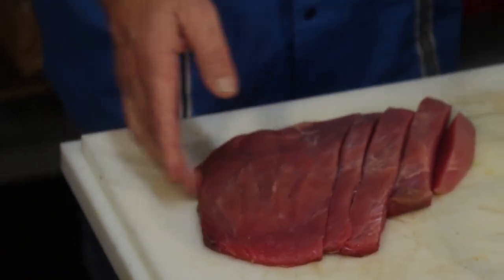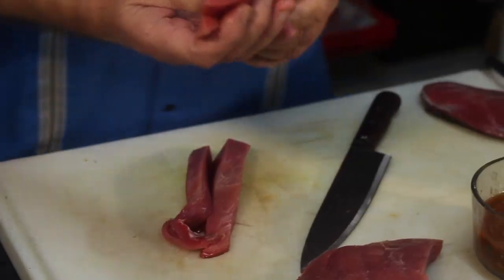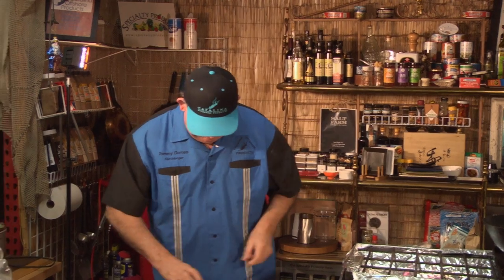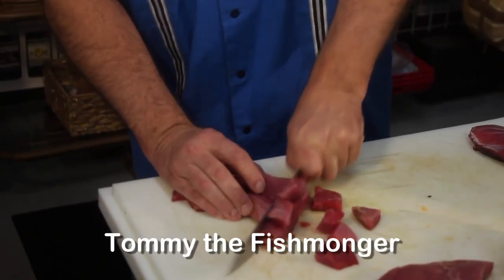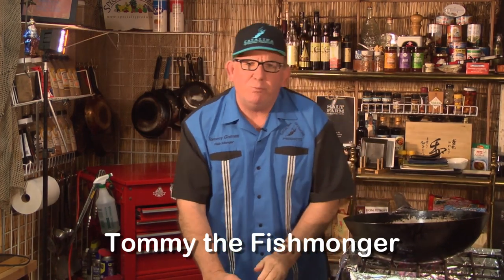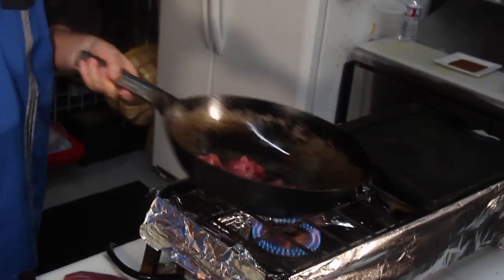It has the texture of beef and it tastes just like beef. This is a source of protein that would normally go over the side of the vessel, but if you look at the meat and see the different texture in there, it's just absolutely perfect. The Opa abductor muscle — it's a mid-water pelagic species, looks like a big barbecued potato chip, and it's warm-blooded.